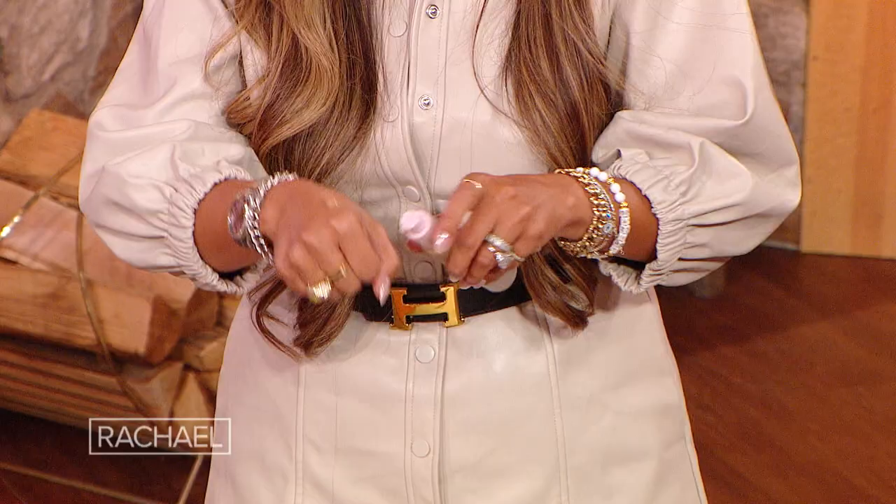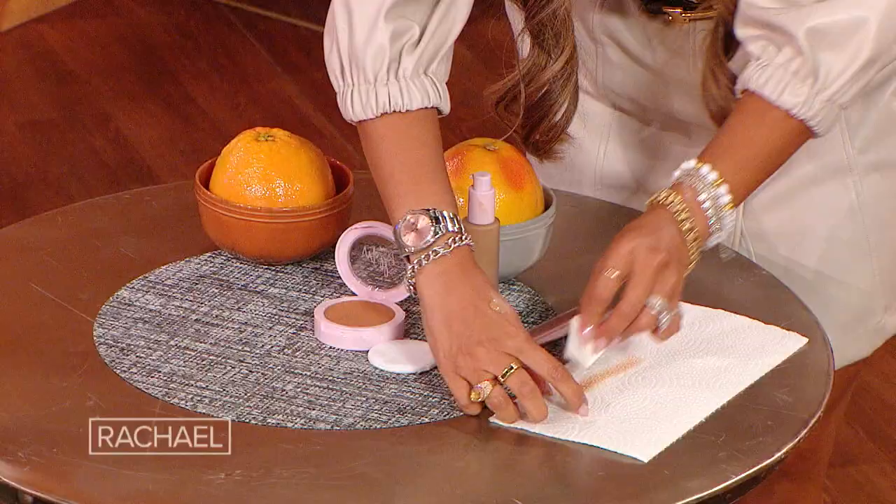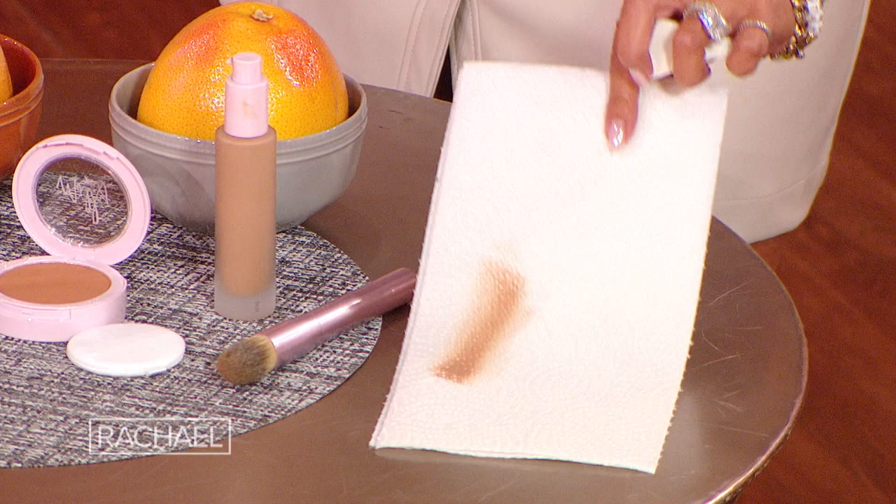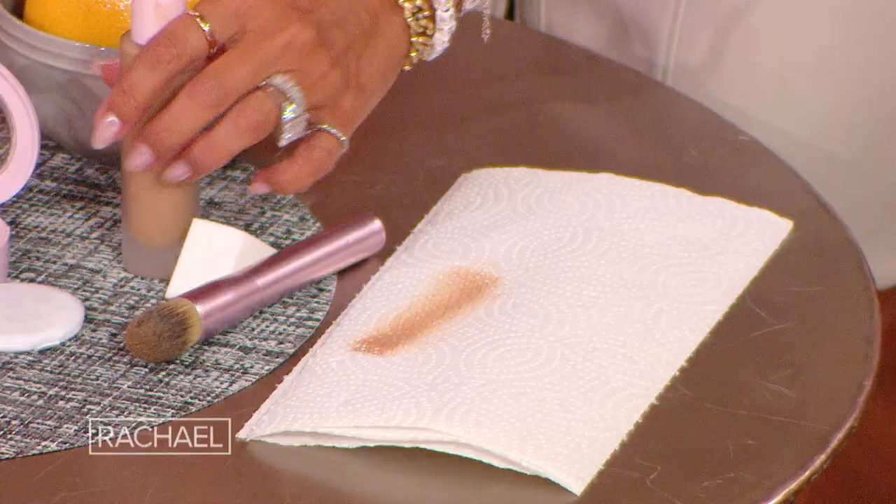It just makes sense. But how you apply it is important. I always like to take it and put a little bit on the back of the hand. This paper towel is going to represent your face if it's dry. What I want you to do is not use a sponge — because when you put it on, watch this. You're gonna see, as you put it on with the sponge, you see how with the dots here, it's showing that you are not getting it all over your skin. It's like four different colors — many different colors.